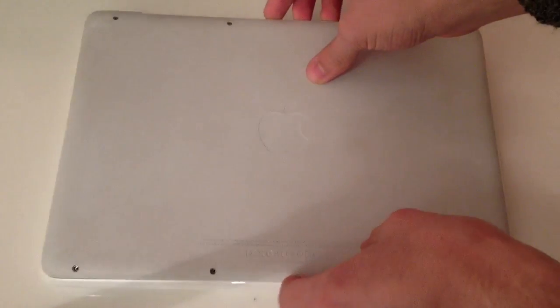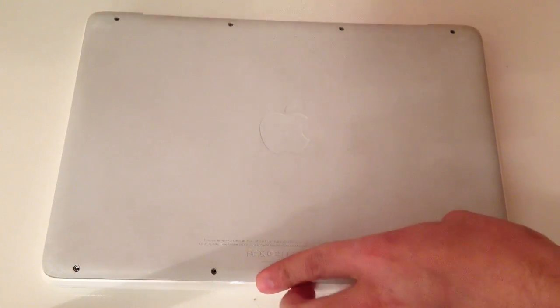Put back the back cover and don't over-tighten the screws.